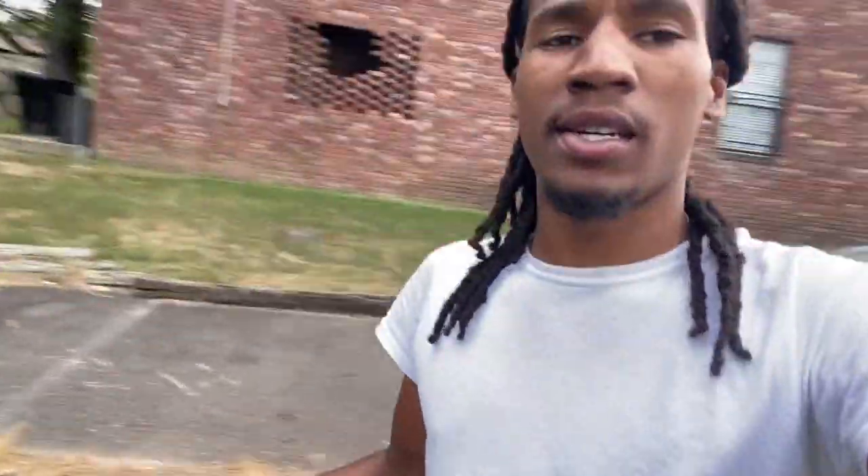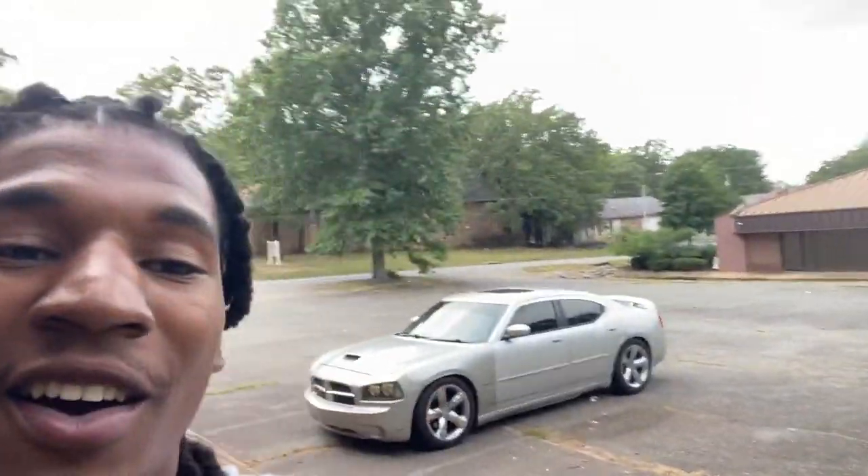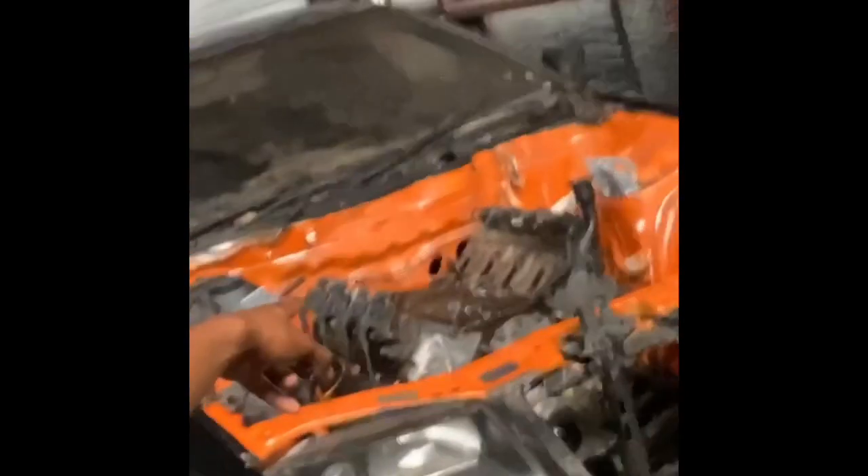As y'all see, we got the wheels back on — and that's pretty much how you do your ABS tone ring. Thank y'all for watching, like, comment, subscribe, and let me know what y'all want to see next, because we got some stuff coming. We're finna turn back up — we about to go sideways. Thank you for watching, like, comment, subscribe, whatever you want to call it. Let's go!